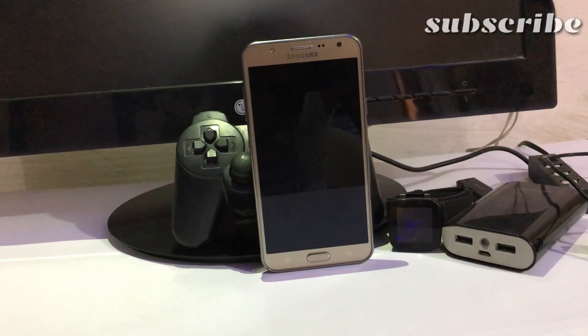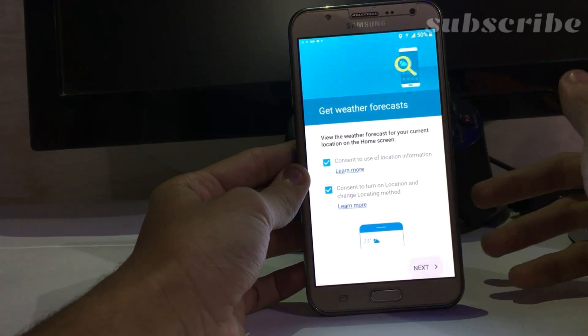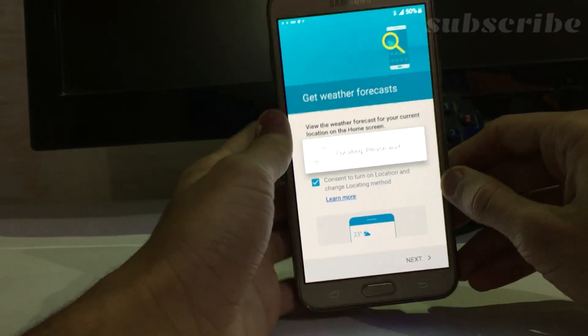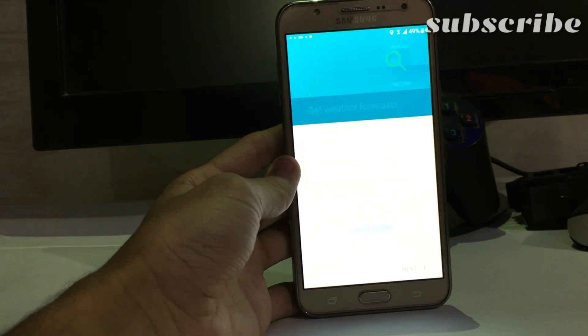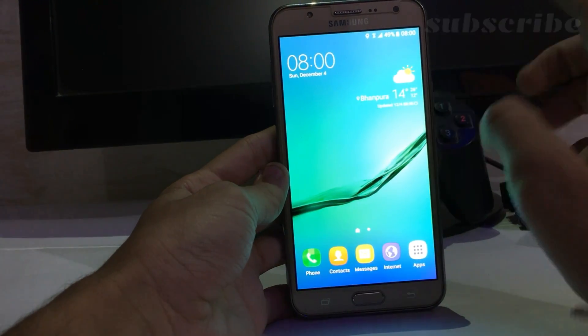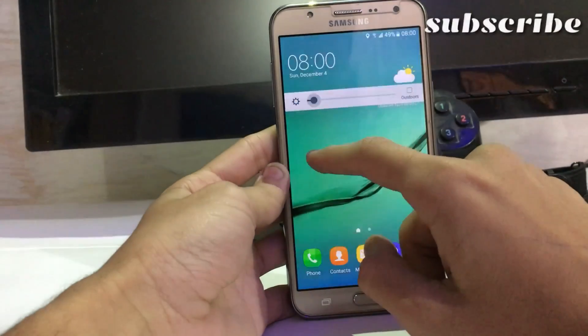I finally set it up, so let's take a quick look. This is the first boot up. Here's the ROM itself — let me adjust the brightness.